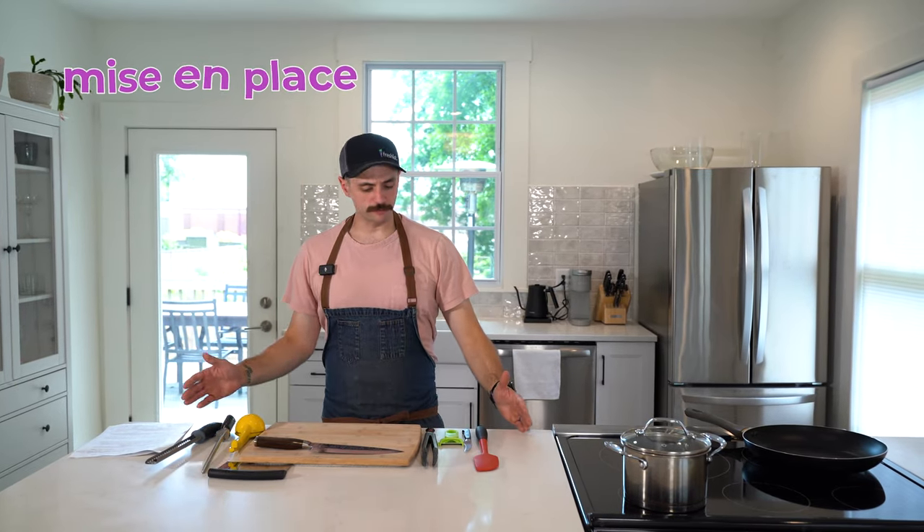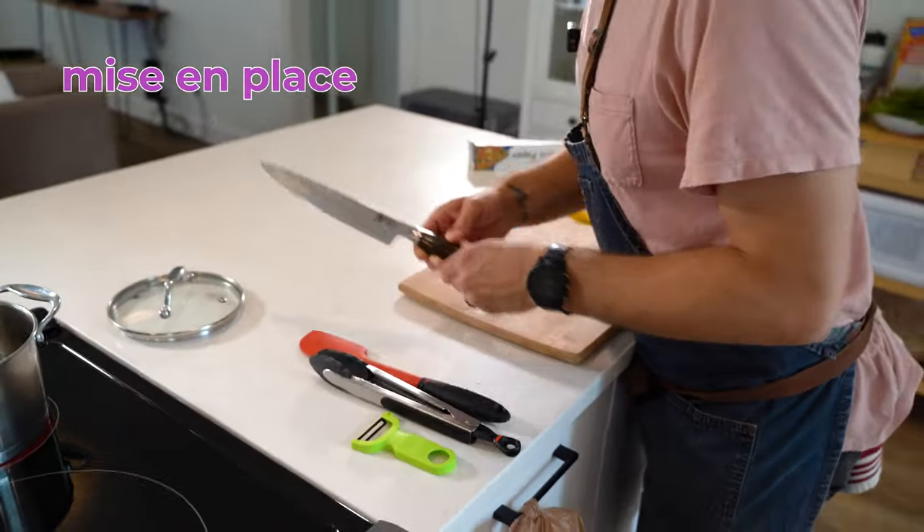The first thing that you should do before you cook anything is get all of your utensils out in front of you. I've got a couple of knives, some tongs, a spatula, a zester, a juicer, my hone for my knife, and then a bench scraper. Having your tools is going to make cooking much easier for you.